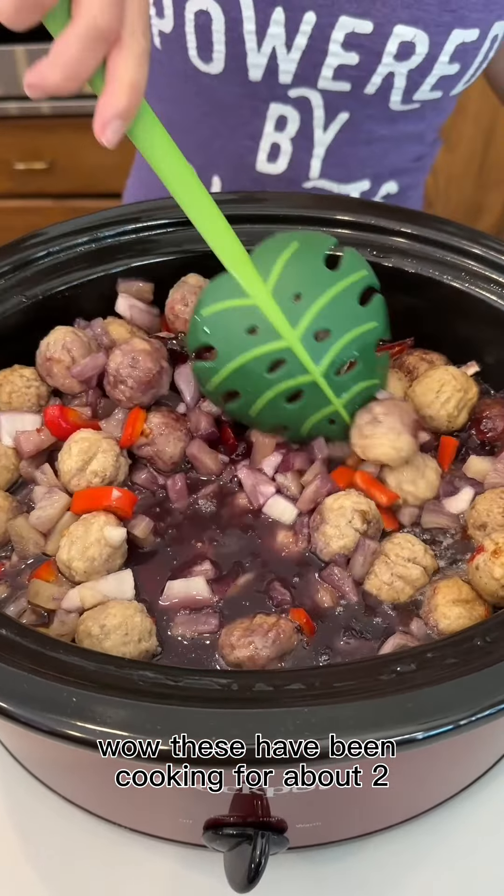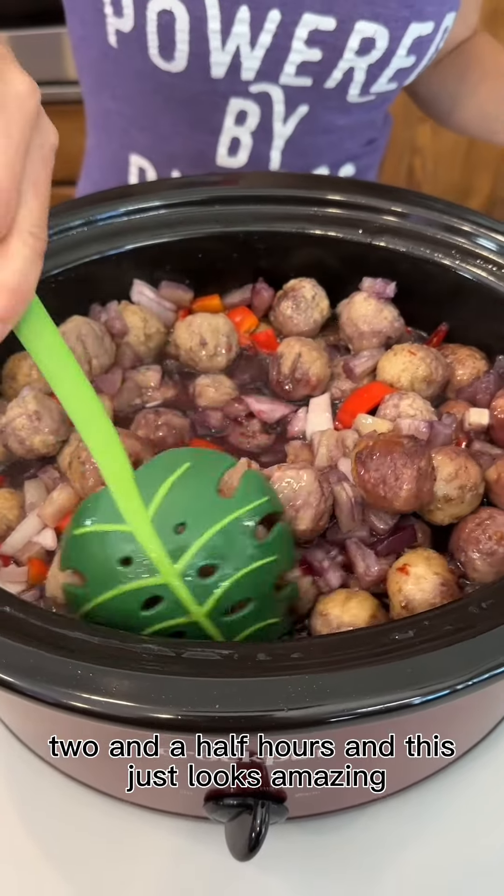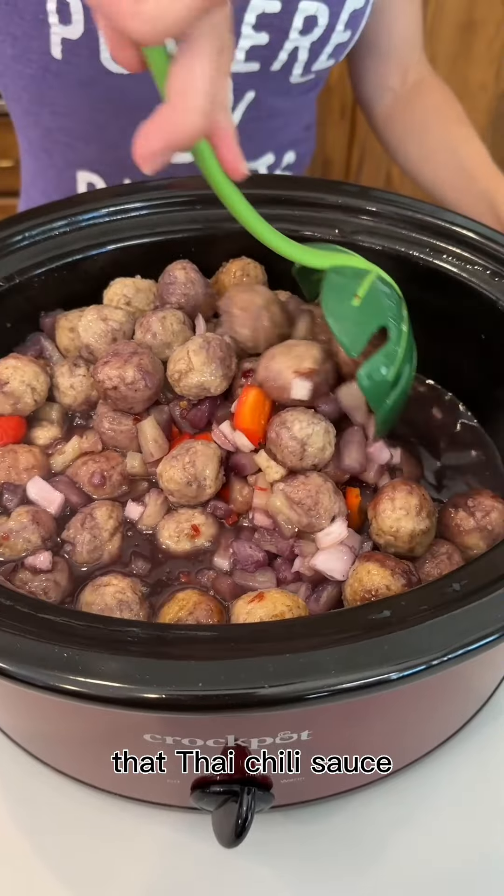These have been cooking for about two, two and a half hours and this just looks amazing. It smells really good — that Thai chili sauce.